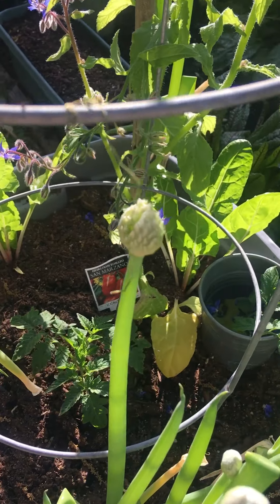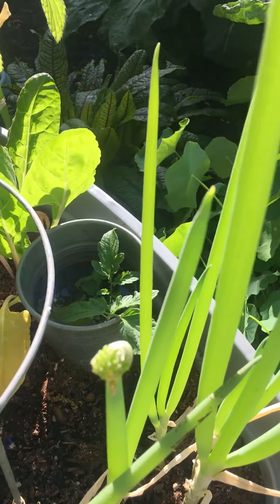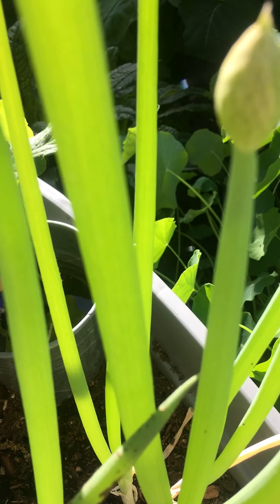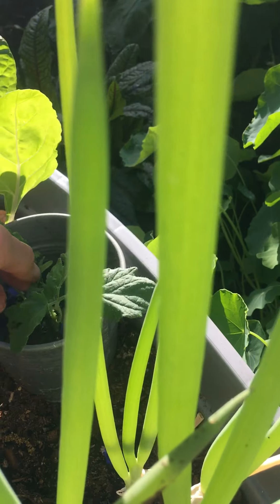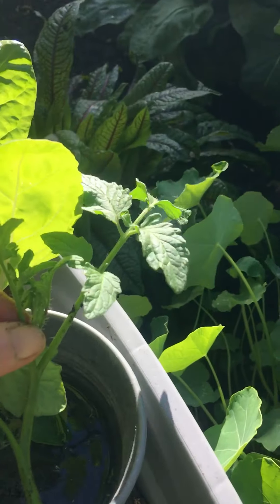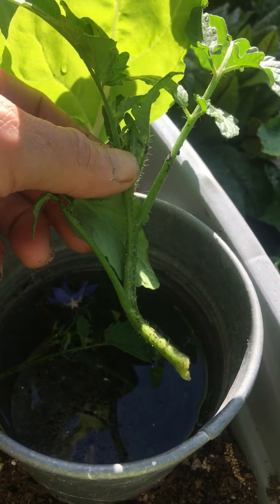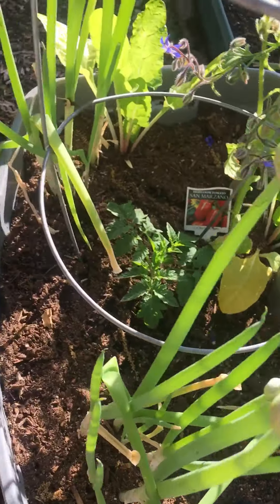It just came up from somewhere. And then this is a tomato that I will grow. See all those little hairs on there — they will turn into roots. And then I'll plant that — like I don't have enough tomatoes already.